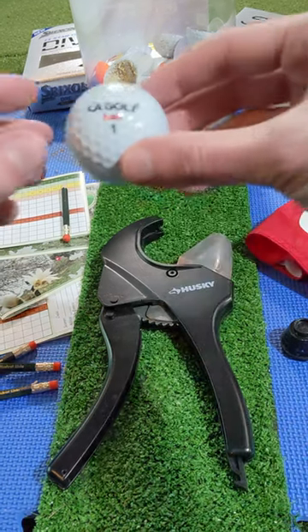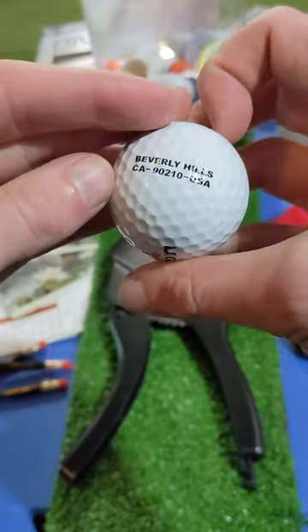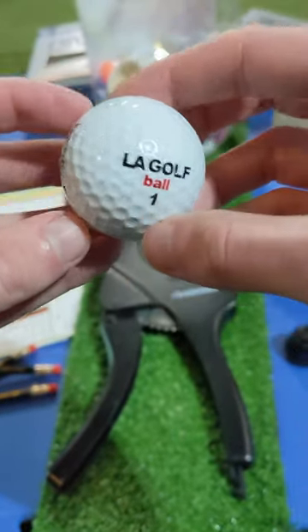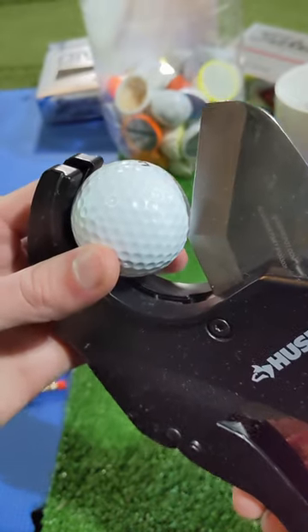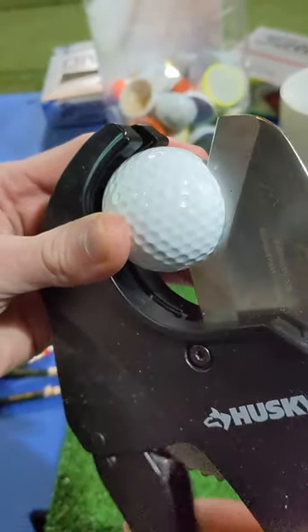Today on the chopping block at Muskrat Links we have the unreleased prototype LA golf ball. This is the first time we get to see what's inside and I will say I have high hopes for this ball. Only a thousand boxes were released and I was able to get my hands on them for testing in our simulator.